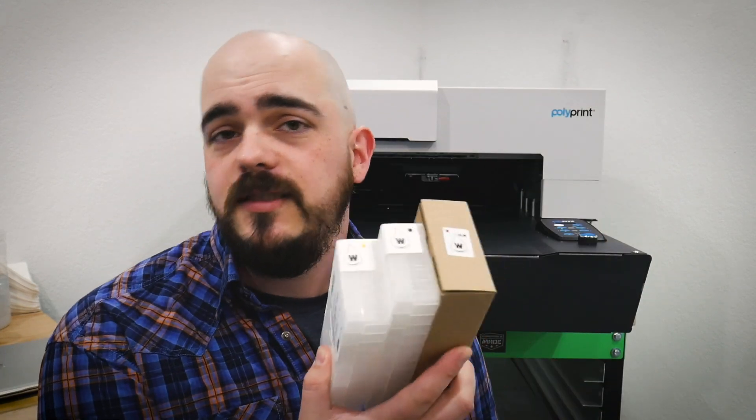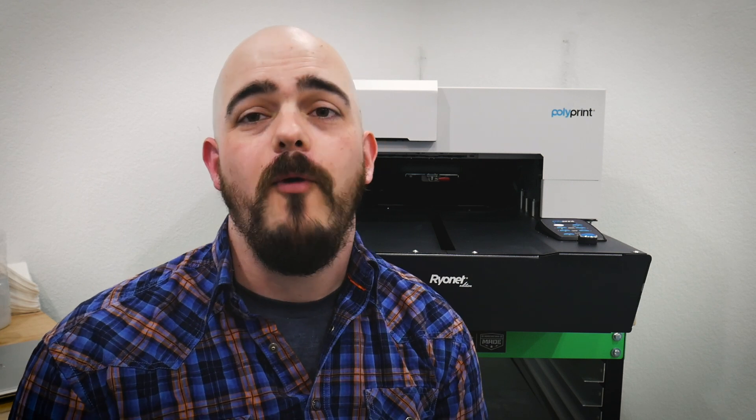I've got two kind of setups here. One is going to be in a box — this is how we ship the ink from Ryanet for the Polyprint — and the other one is ink that I just pulled straight out of the printer. One because if you're storing ink there are a couple of recommendations I have, and two, daily or whenever you're gonna print, there are other recommendations as well.